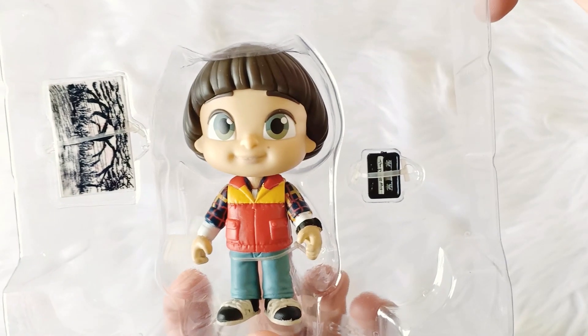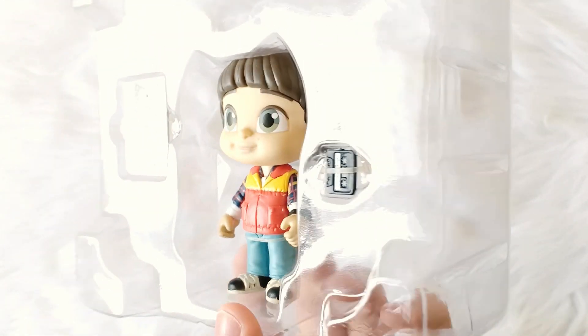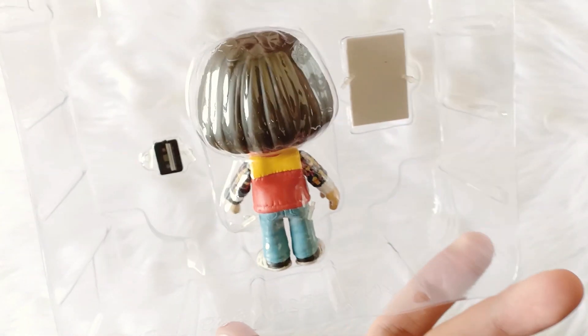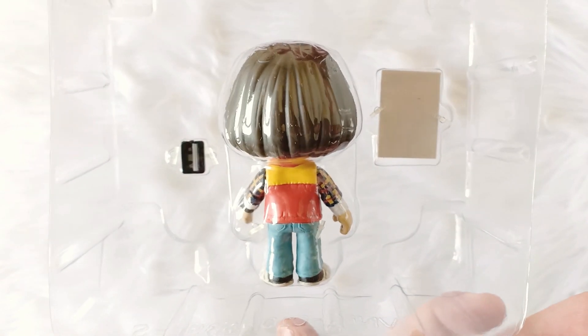And now we have this Funko 5 Star of Will. And that's it for the Stranger Things package.